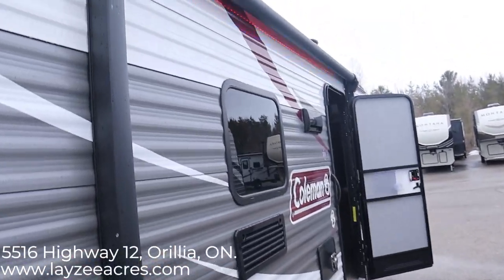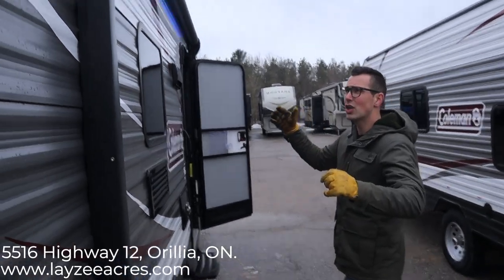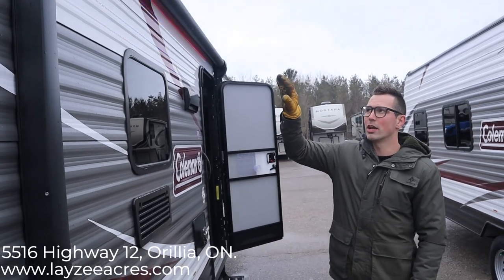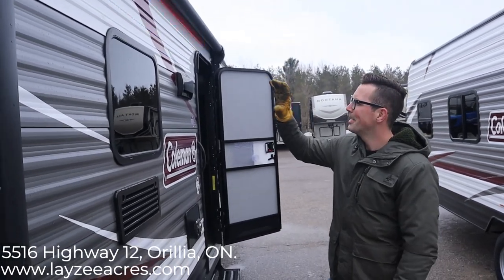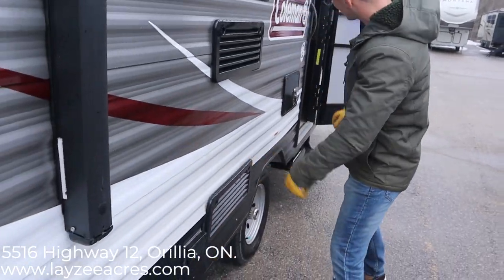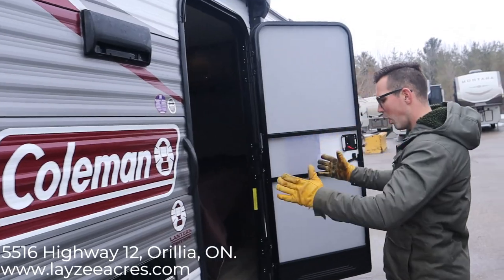We'll put a nice Lazy Acres tire cover on there for you. We have an electric awning — you just push a button and out it comes. It's got some fancy strobe lights that change colors, so you can have a nice dance party out here. If you don't like that, you can always change it to a white or solid color. Kitchen window, fridge vents, outside receptacle, furnace vent, range hood vent.